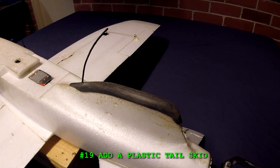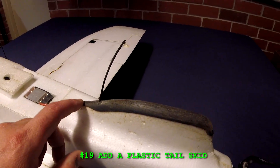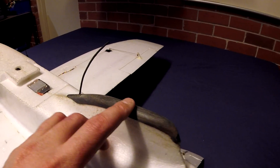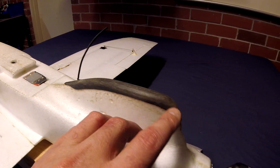Number nineteen: add a plastic tail skid. This is a mod from Mark Q — a 3D printed piece. I'd like to see something like this come with the kit, because it greatly helps improve the durability of the plane.